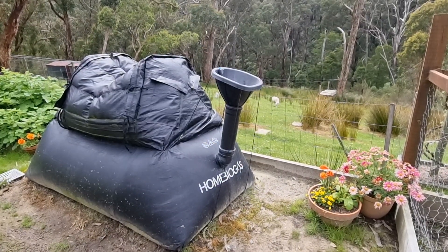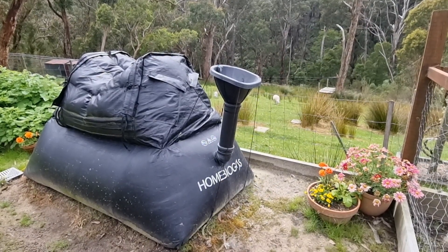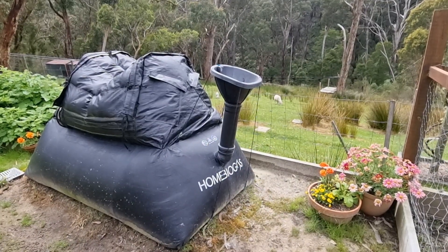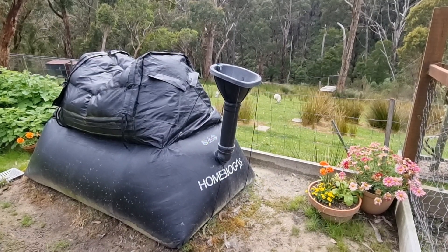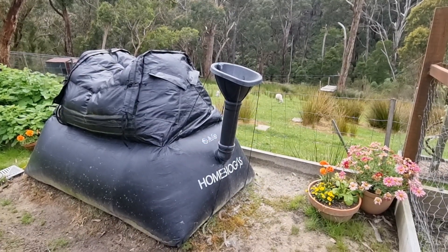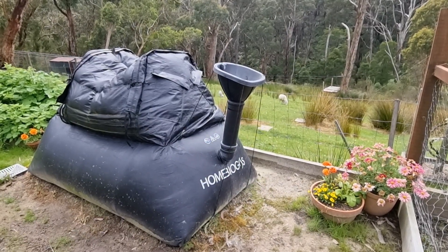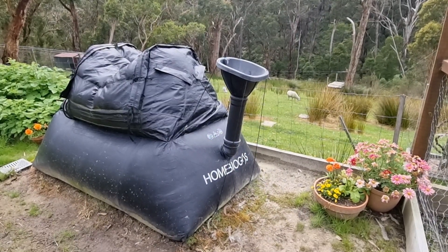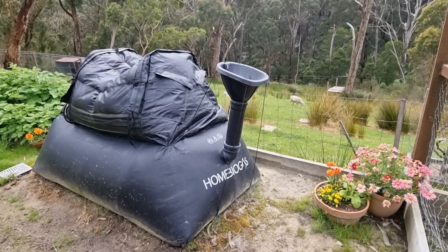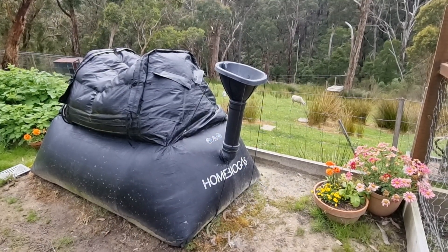Today I thought I'd share a quick overview video on our home biogas unit. This is just going to be a basic overview and I'll follow later with a few more videos which will go through a bit of the detail on the sort of things that we feed it, the sort of gas levels we get at different times of year, a bit about the fertiliser, and another one that runs through things we learned when setting it up. For today I'll just give you a basic intro so you know what home biogas units are, what it's done for us, and what it could potentially offer you if you're looking at getting something like this.